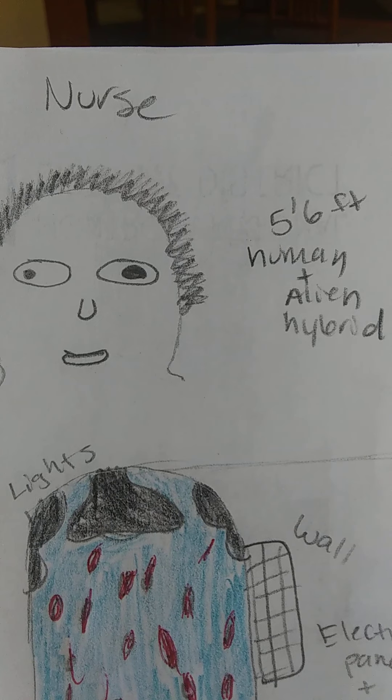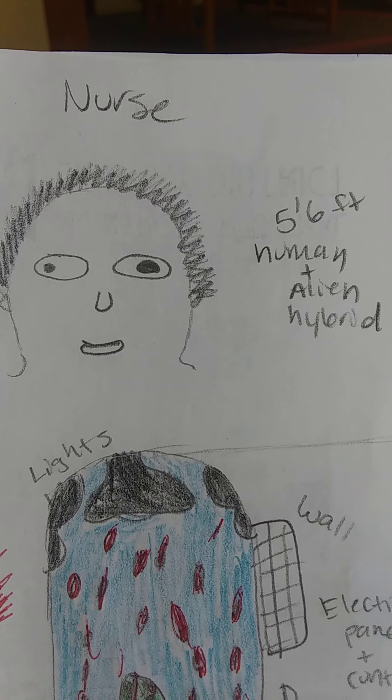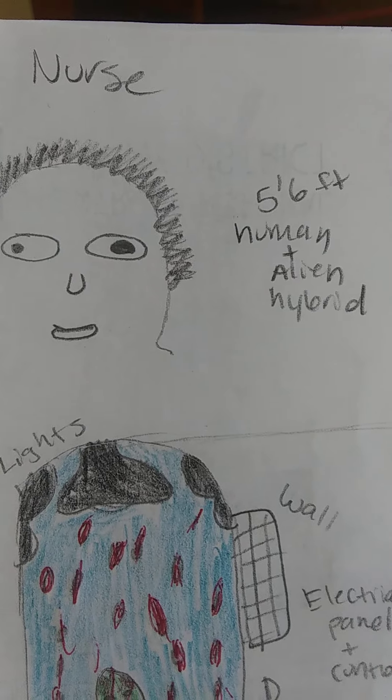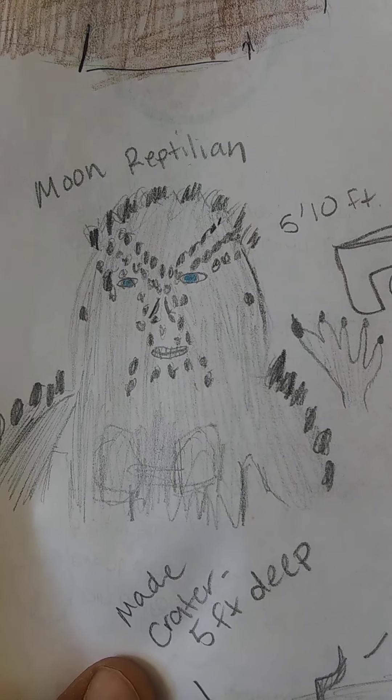The nurse that I usually had was the one who commented that my feet looked weird, that humans had weird feet. He was about five-foot-six and he had both human and alien features, so I figured he's a human-alien hybrid.